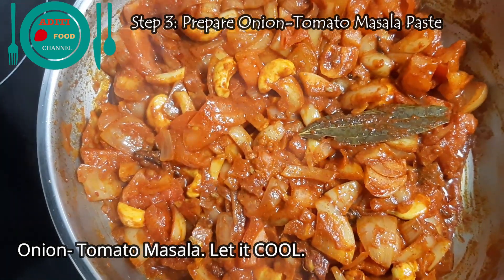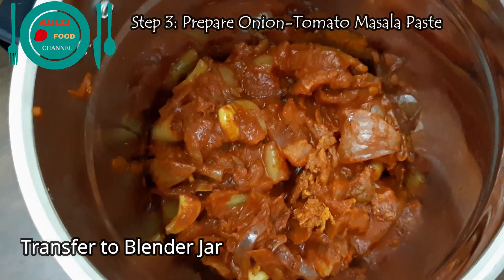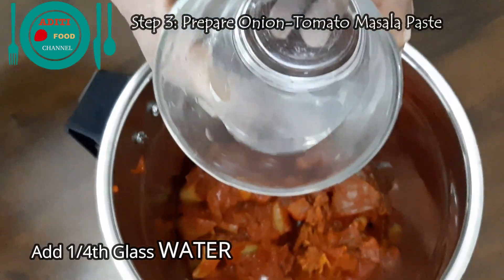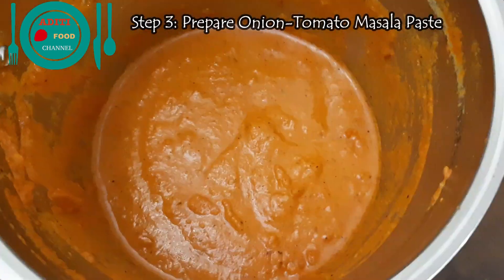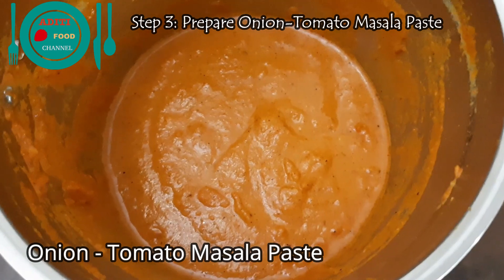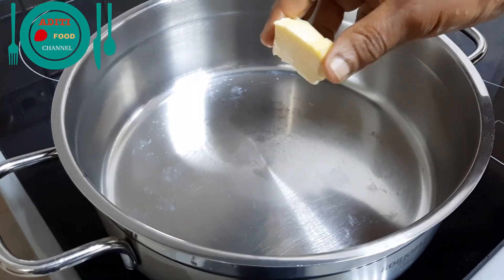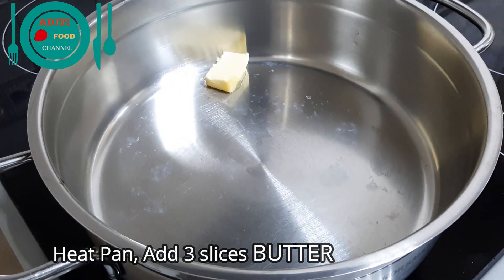Transfer the onion tomato masala to the blender jar. Add quarter glass of water to it and blend it smooth. The onion tomato masala paste is blended smooth and is ready. Heat another pan and add three slices of butter to it.